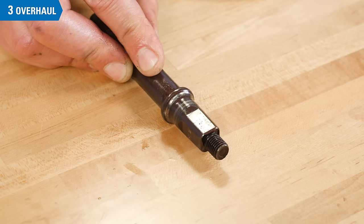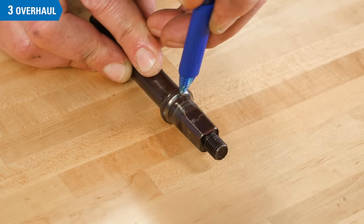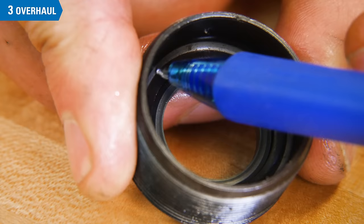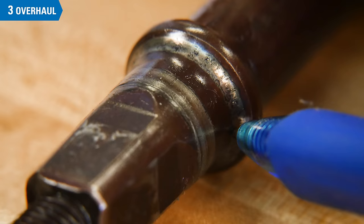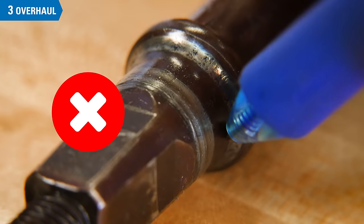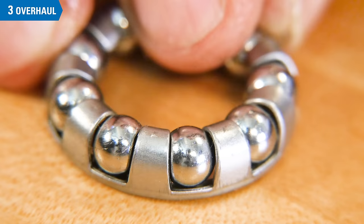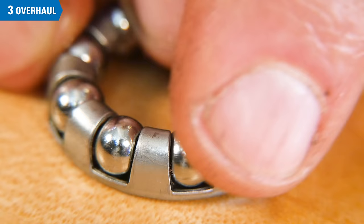Inspect for wear and pitting on the cone of the spindle and along the bearing track of the cup. Trace the bearing path with a ballpoint pin. If there is any pitting, it will be felt as roughness as the ball passes over the pits. Pitted or damaged cups or spindles should be replaced — this pitting will only get worse and does not smooth itself out over time. Inspect the ball bearings. These bearings are harder steel than either the cup or cone. They should look shiny with no visible wear. If they look worn out, the cup and cone will also be bad.